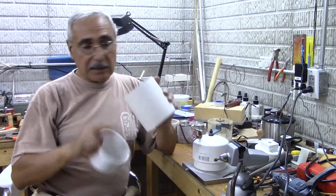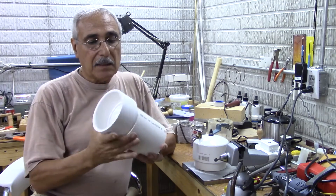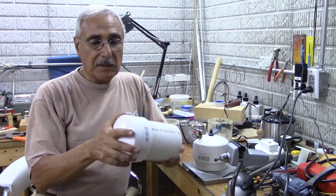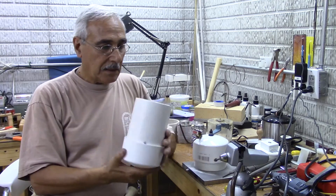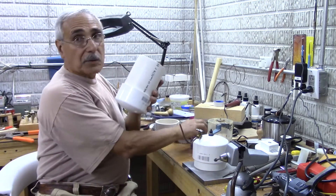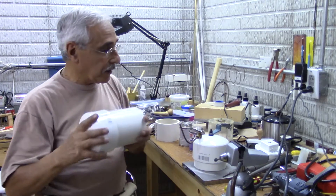What you need is, like I said, the four-inch pipe. You're also going to need a cap that goes right on top of it, and you need the primer and the glue to bond them together.